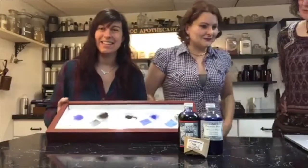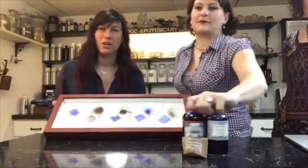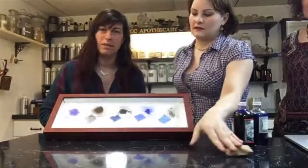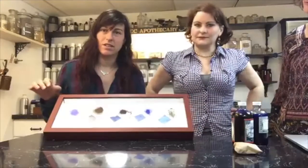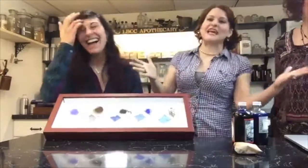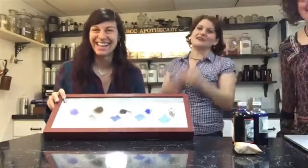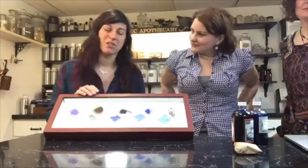I made this super cool display with all of the different bluings. There's a sample of the actual pigment in each, and then I did a little fabric swatch of each also.